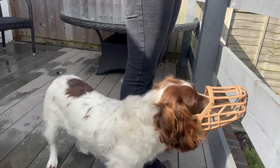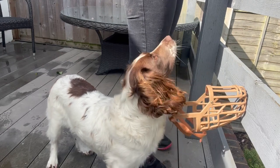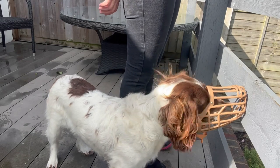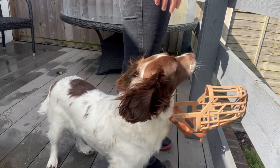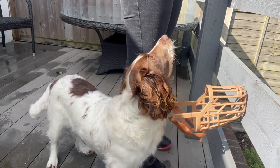I've chosen to use a clicker here - it's a good example of a marker you could use if you've got multiple people training a dog, for consistency. With this training you could also position the human further away, but it's a really nice alternative to our usual muzzle training.